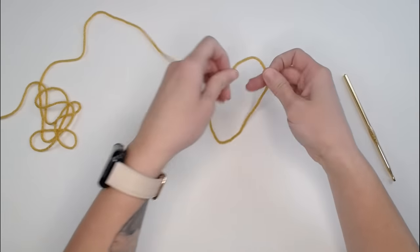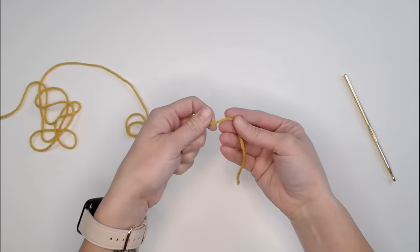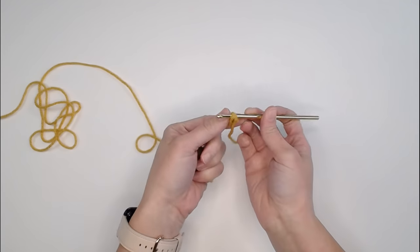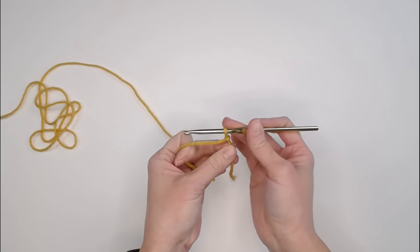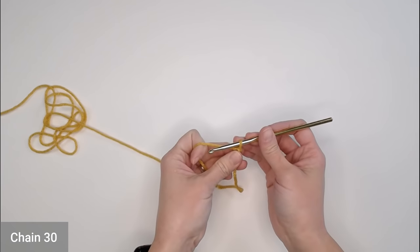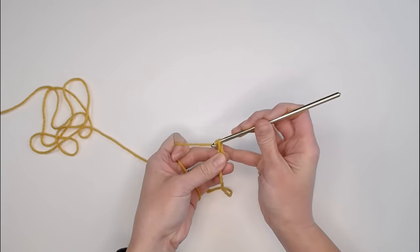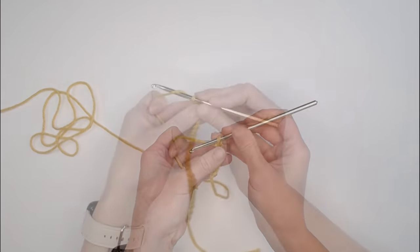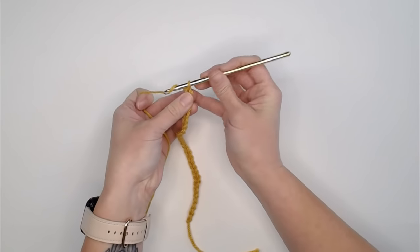We begin by creating our slip knot, leaving a long enough tail so we can weave in our end at the end of the project. Attach your crochet hook. Make sure the tension on your crochet hook is nice and loose. We begin by chaining 30 chains: 1, 2, 3, 4, 5... all the way to 30.